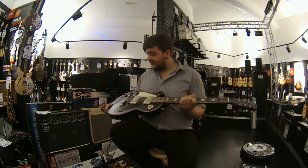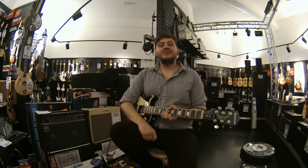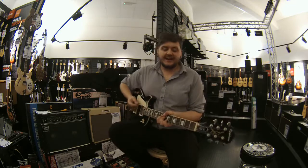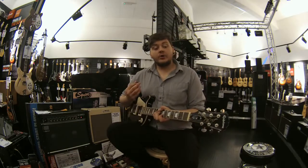It's a left-handed model as you can see, so it's a little awkward for me to play. However, I'll try and show you a couple of tones that we can get out of it the best I can. So this is what it sounds like on a clean tone.